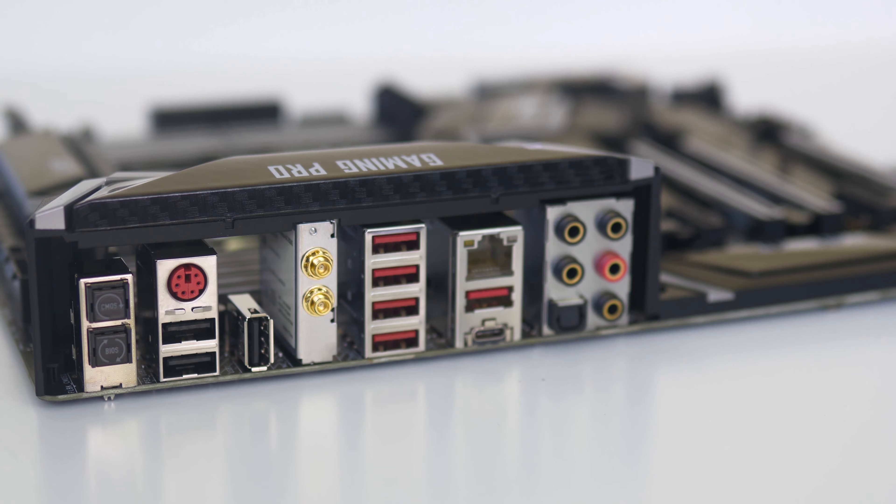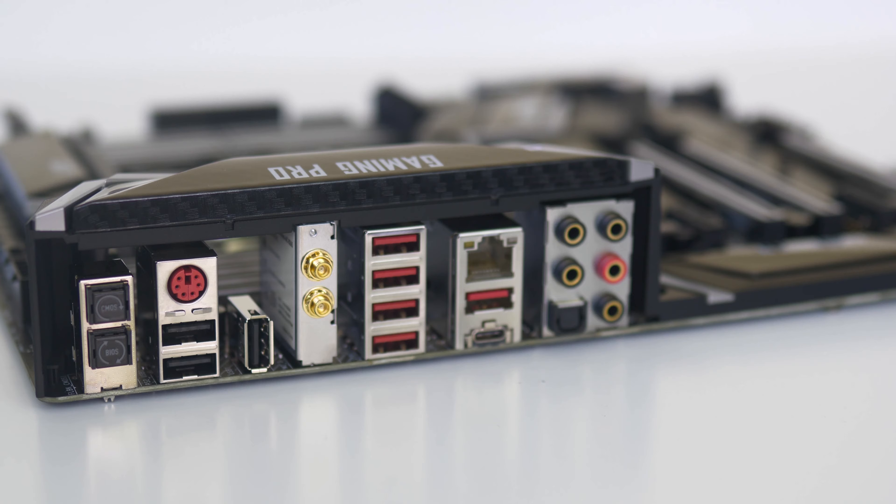To the right of that we have connections for the WiFi antennas, which are included in the box and support 802.11ac WiFi and Bluetooth dual channel 4.2. The WiFi antennas offer very strong range and support both 2.4 and 5 GHz bands. Next up we have four USB 3.1 Gen 1 ports of the Type-A variety, followed by a gigabit ethernet port and USB 3.1 Gen 2 ports — one Type-A and one Type-C.